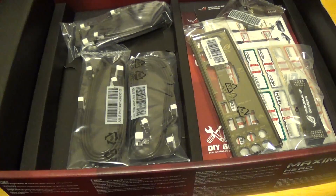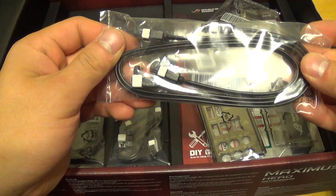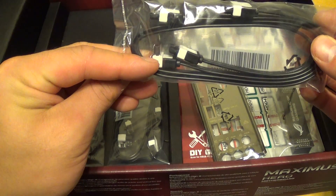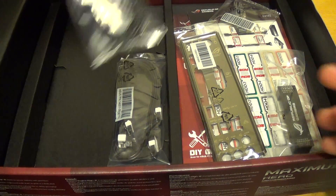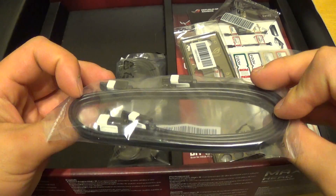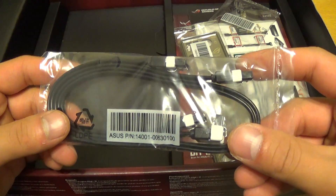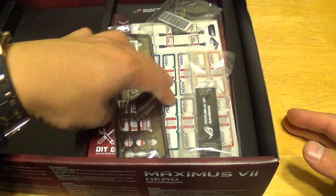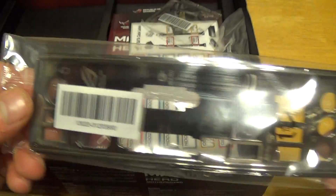We'll see what accessories you get with the motherboard. Looks like you get two SATA 6 cables — you get an L-angle one as well as a standard one. You get two more, and it looks like you get another two, bringing the total up to six SATA 6 cables for your hard drives or solid state drives. You have your black I/O shield plate, made out of stainless steel.